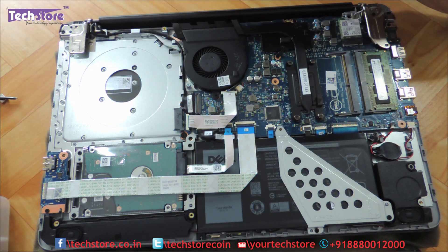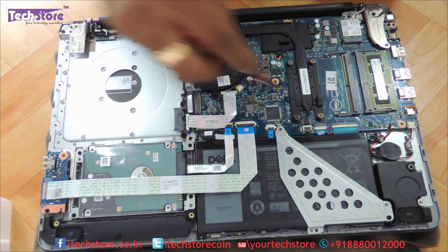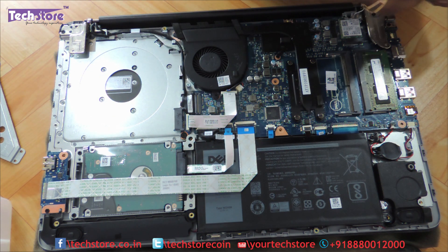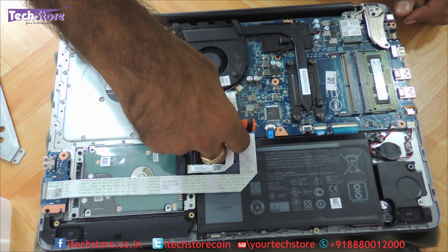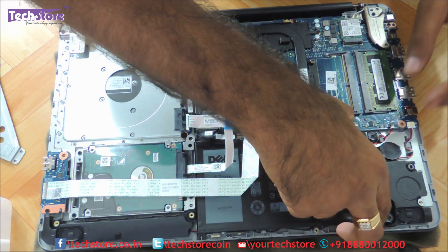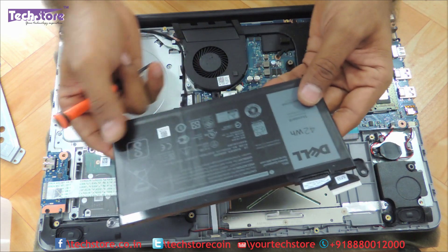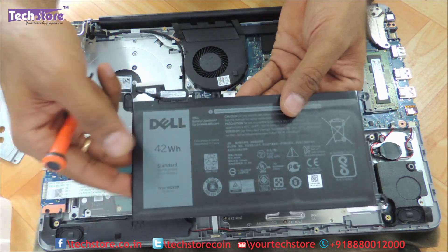So let's start with the battery first. For removing the battery, we need to remove this particular screw over here — put it in the battery section. Another screw over here on the square side. Then we need to remove one more screw to remove the strips. This is the hard drive area. Then very gently we can remove the battery — first disconnect it from the motherboard. So we have now disconnected the battery. People who want to replace the battery: this is a 42Wh battery, type WDX0R here in India. So if you just want to replace the battery, this is the way to go.